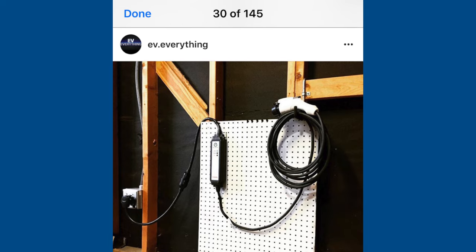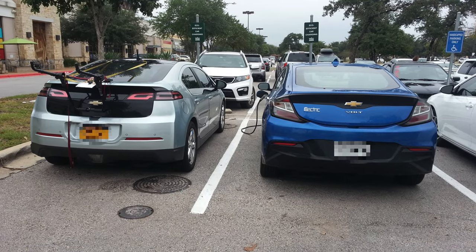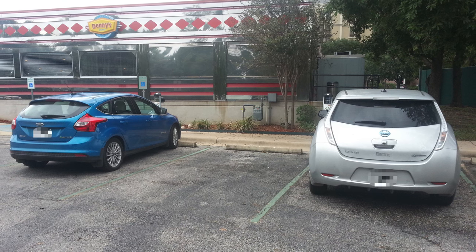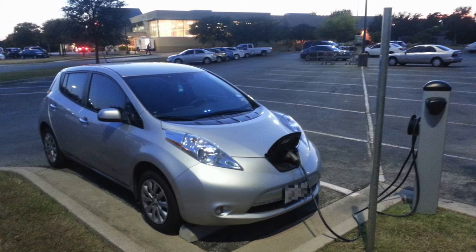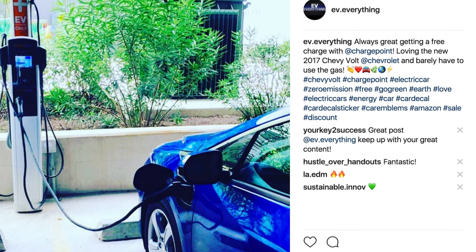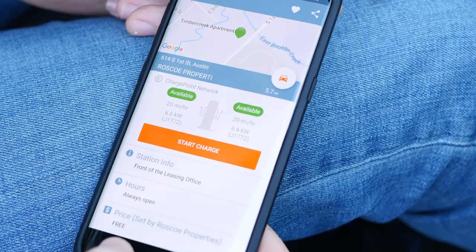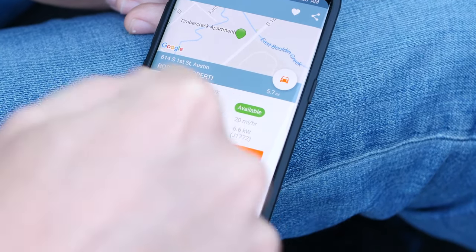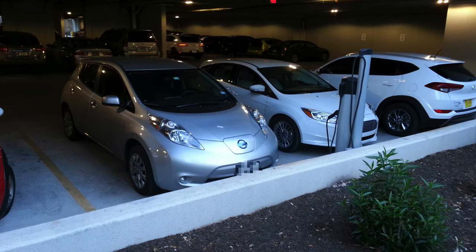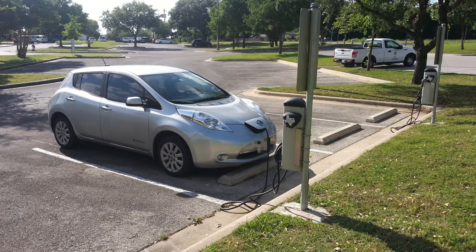Hopefully you've learned enough to get started with public chargers. The overwhelming majority of my charging happens at home in my garage — we charge both our Volt and our Leaf off our home charger. Public chargers are really just a convenient way to charge on the go; not a necessity for us, but you find them in places you're going to anyway — grocery stores, retail outlets, college campuses, even some apartments. If your employer has chargers in their parking garage, you could survive primarily off those and save a good chunk of money.